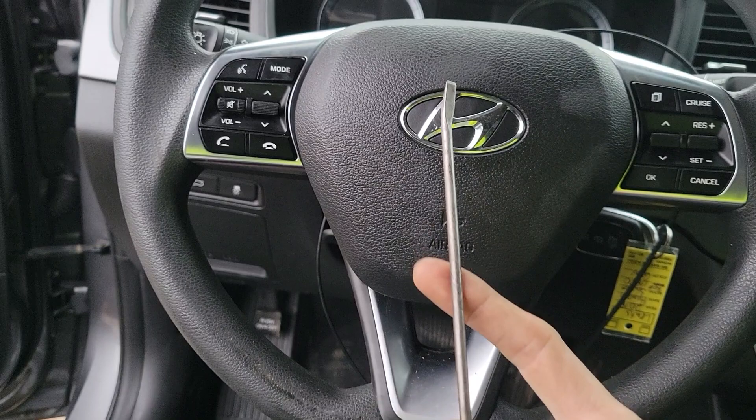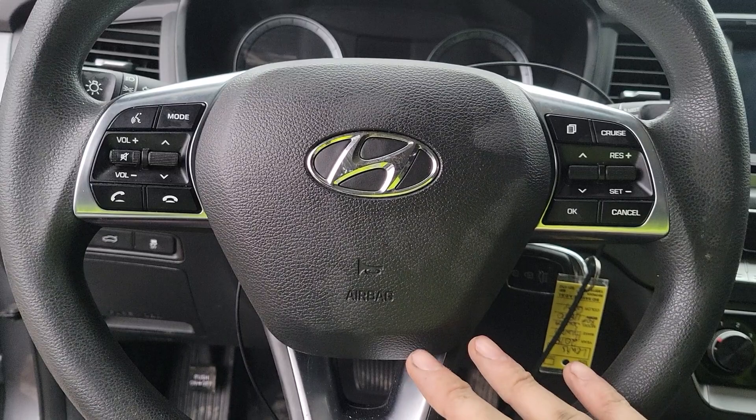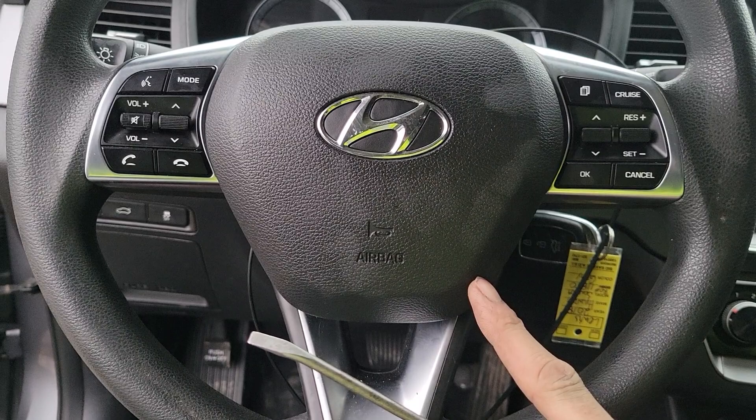This is about the thinnest one that I have. The end of this is bent but yours doesn't have to be in order to do this. I'm taking the steering wheel airbag out because of the column — I'm in the junkyard so I have to pull the steering column out, which means I have to take the steering wheel airbag out.